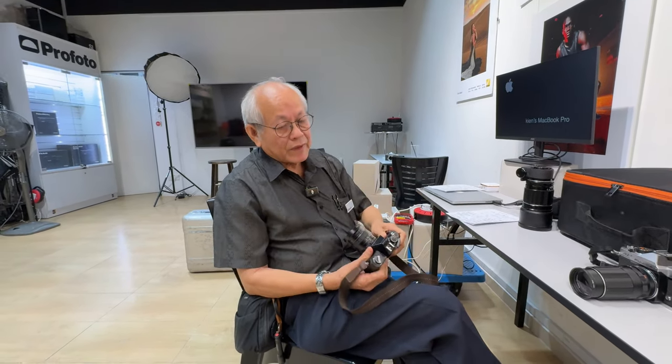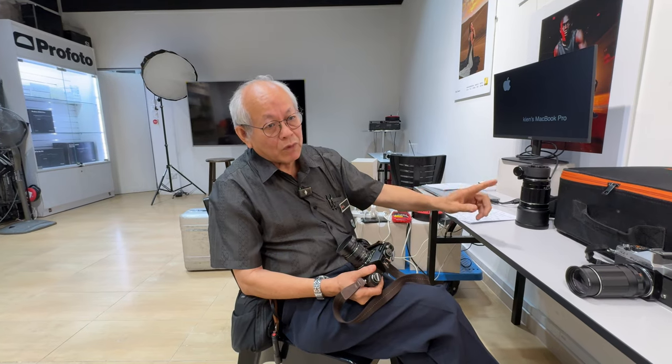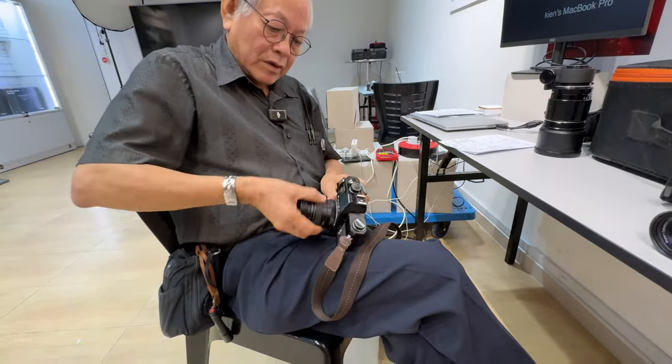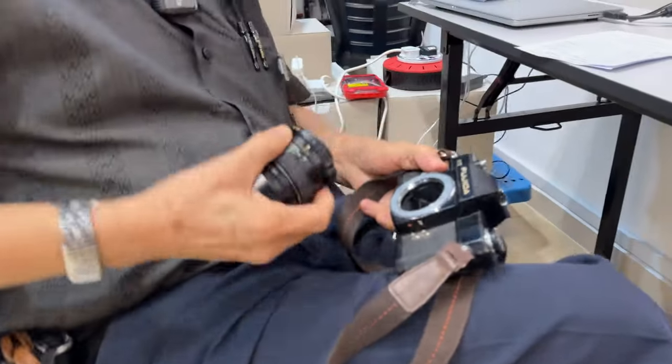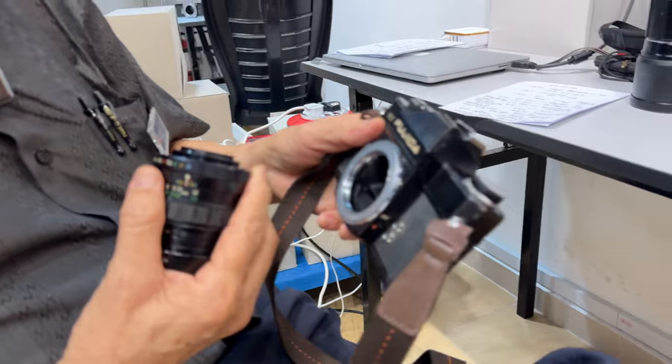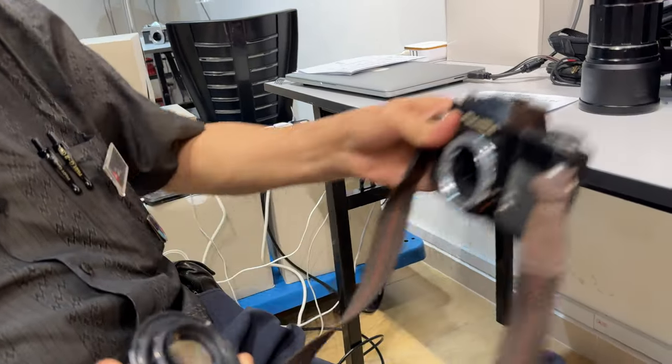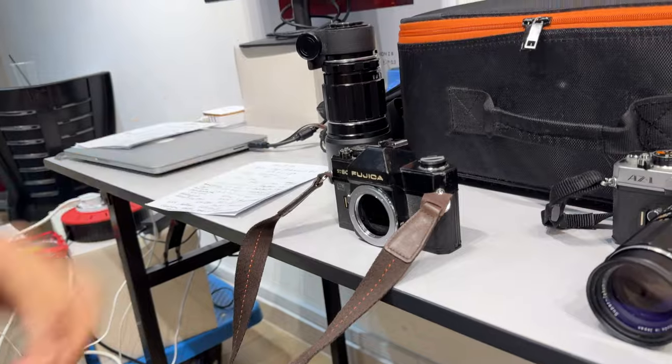At first they had the ST701 — stop-down metering, screw mount. They adopted the Pentax screw mount. Then they came out with the ST801. When I first started, that was the first camera I bought with my own pay. I bought the ST801.